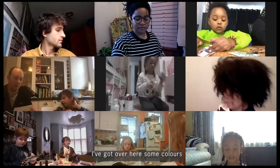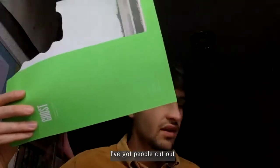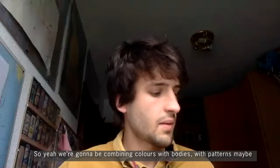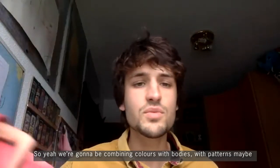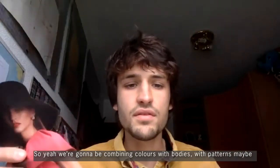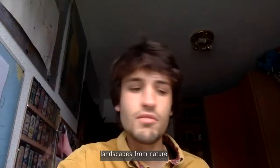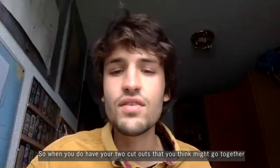I've got over here some colors, I've got people cut out, so we're going to be combining colors with bodies, with patterns, maybe landscapes from nature. So when you do have your two cutouts that you think might go together, go ahead and stick them together.